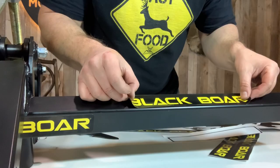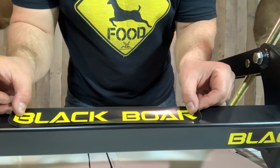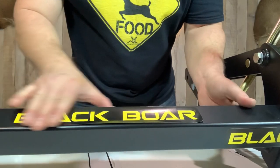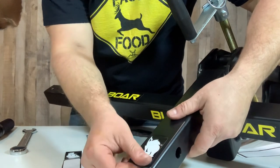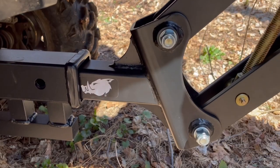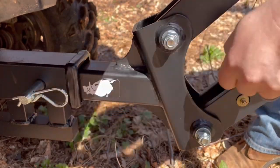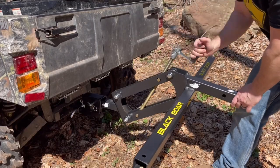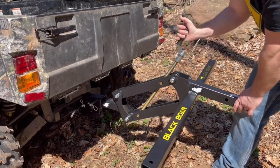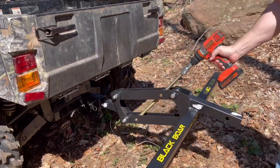Finally I'm going to get some of this great Black Bore branding on here. I'm a big visual guy — I love the logo, it's super cool. If they sold apparel I'd be buying a t-shirt for sure. Let's get these stickers on and then I'm going to install it on my side-by-side. This is a super easy install — just slide it into the hitch receiver, pop in that hitch pin and you are good to go. You can easily adjust it up or down by manually turning that handle, or pop in that drill bit and get things done a bit faster.